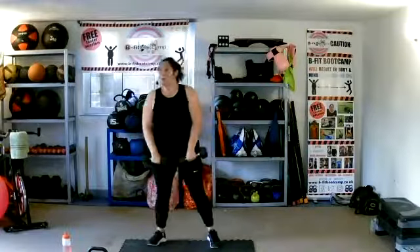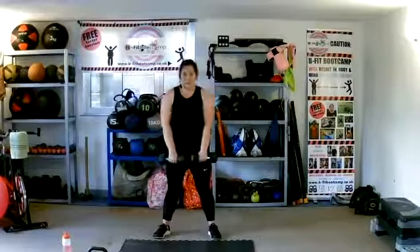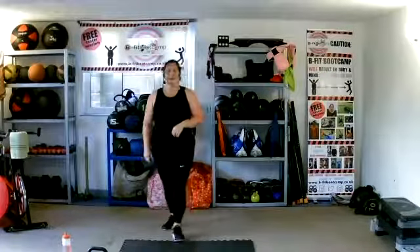U is upright row. So we're here, pulling it up — elbows high, dumbbells just to chest. Core nice and tight. Sit, lift, lower. Sit back nice and straight. Keep those upright rows coming. Awesome work, well done.